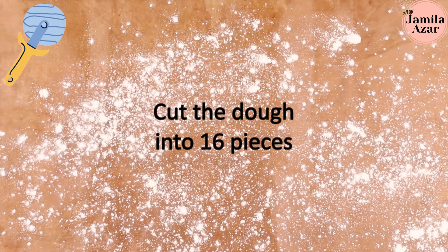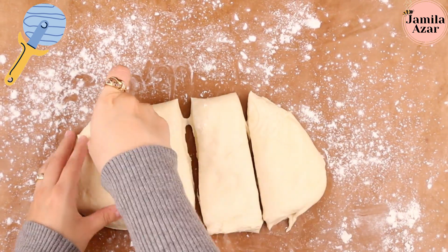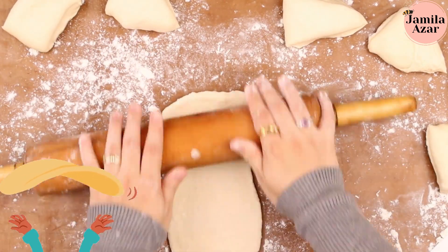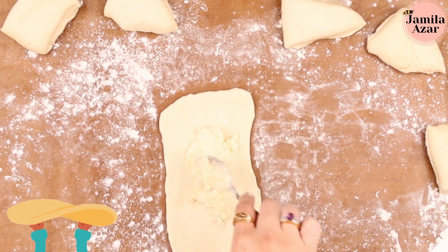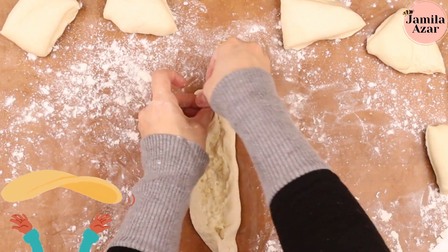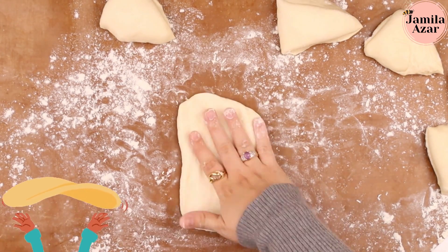Cut the dough into 16 pieces, then flatten each piece into an oval shape. Add the cheese in the middle, then fold the sides.